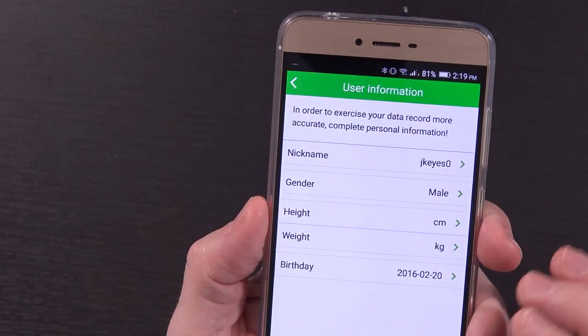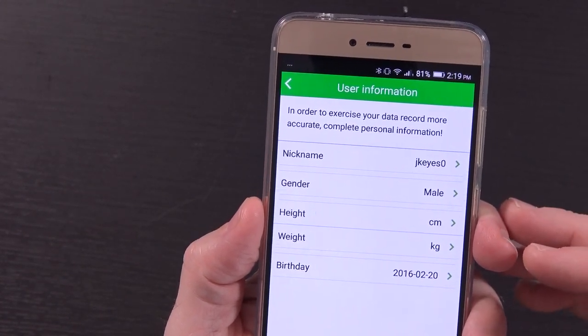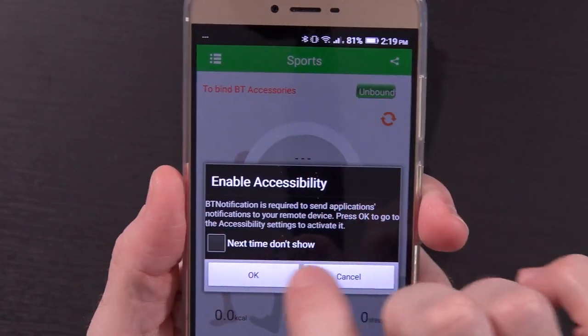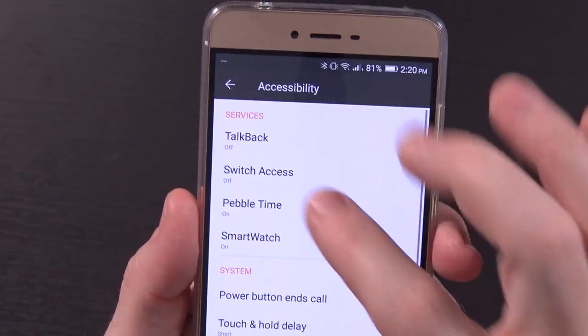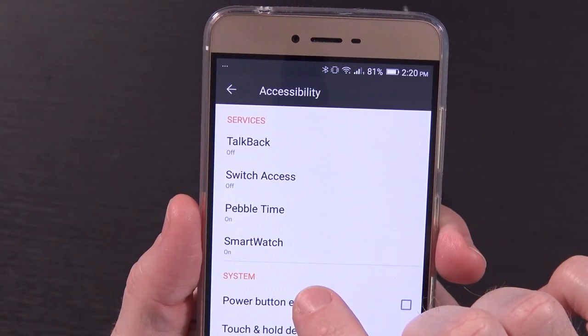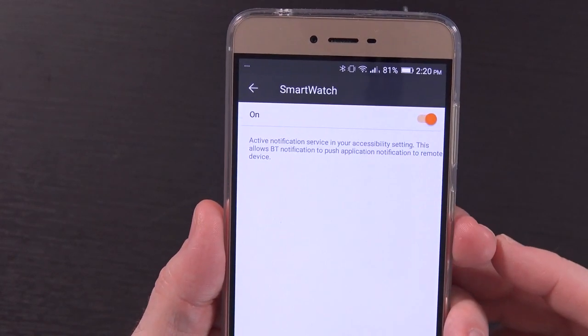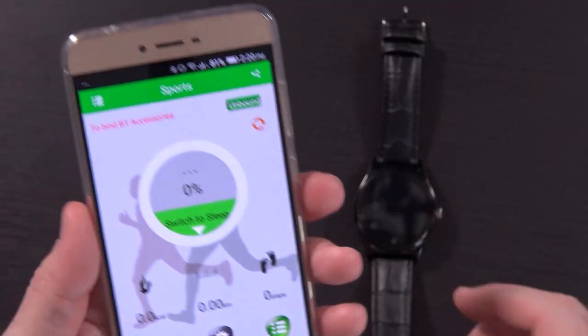Looking at settings quickly: there's user information and some info about me. The first time you load it up — and until you click this little box each time — it's going to prompt you to enable accessibility. When you hit OK, it brings you to the accessibility menu, where you can click on smartwatch and turn that on to actually enable notifications to come through. Then let's go ahead and get this bound up.